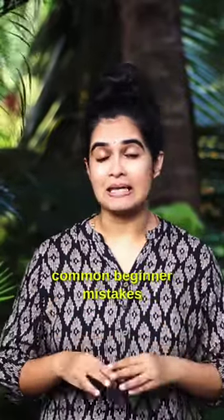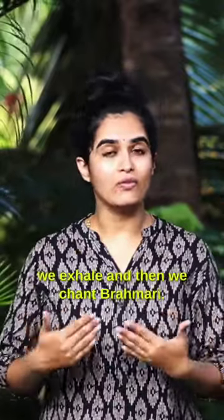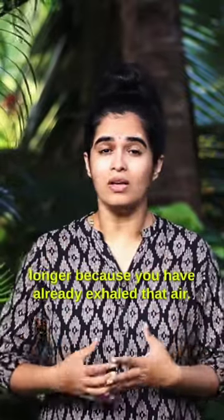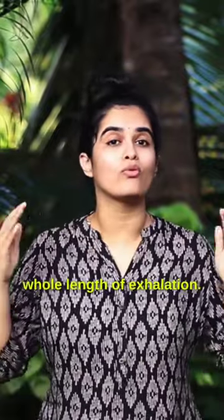This is one of the most common beginner mistakes, where we take that deep breath in, we exhale, and then we chant Brahmari. In this case, you won't be able to chant Brahmari longer because you have already exhaled that air. So the right way is to chant Brahmari for that whole length of exhalation.